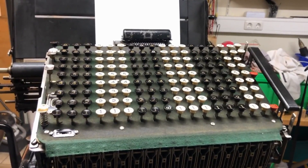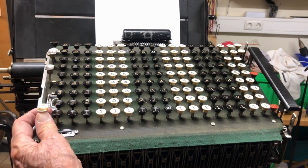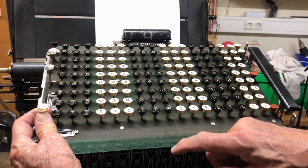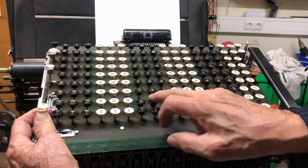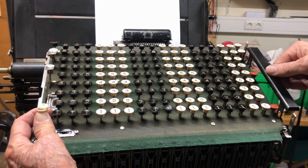Let me show you how to make a simple addition of three numbers and show you the printout of that machine. First of all, I switch it on. What you hear now is the motor turning in an idle mode. There is still one problem with the total key — I have to push it slightly up before typing a key. Let's type 2, 2, 2, 2, 2, 2, 2, 2, 2, and then I start the motor.